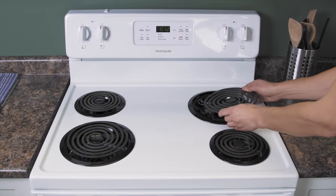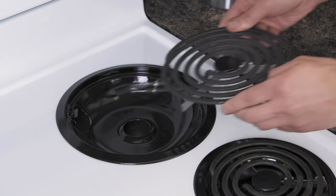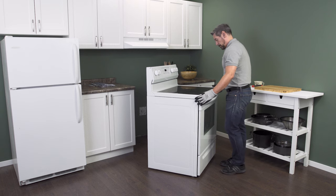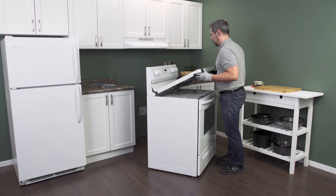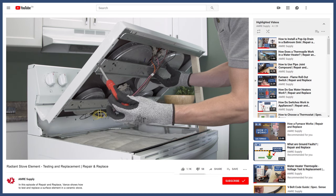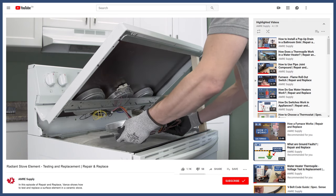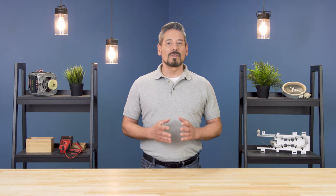In conventional stoves the element will simply lift out of the receptacle. In ceramic stoves you'll have to lift up the cooktop — you can see how to do this in the video linked below. Now if the heating element is good, then replace the heat switch.